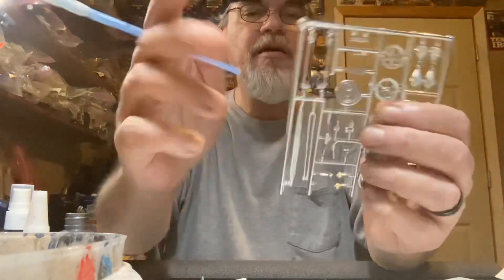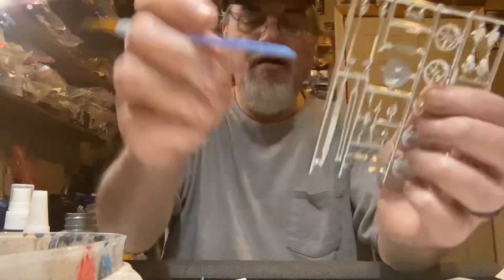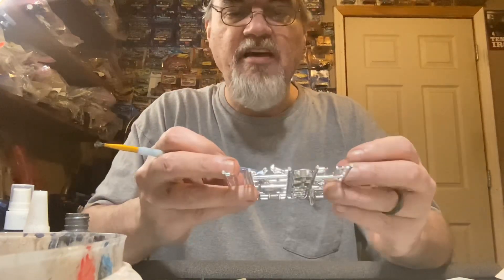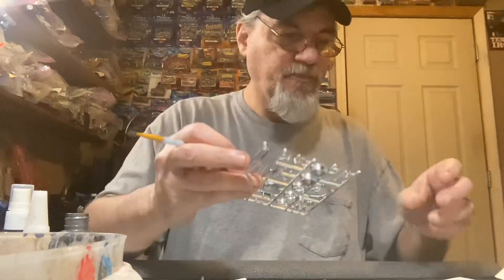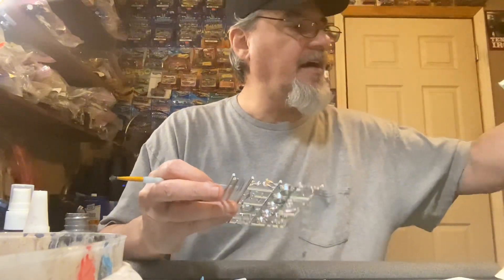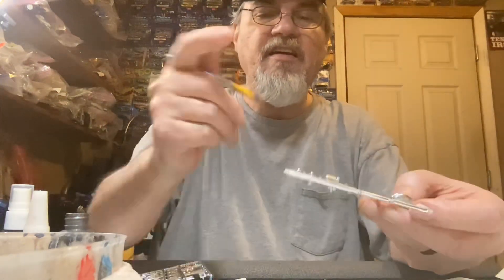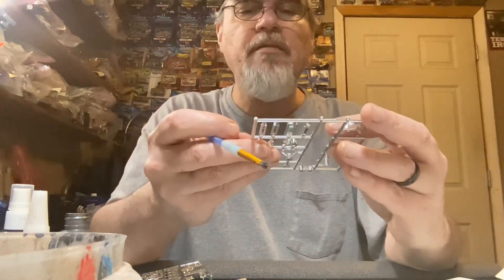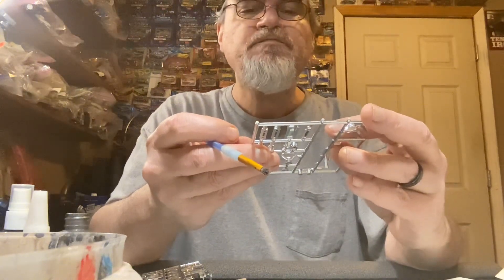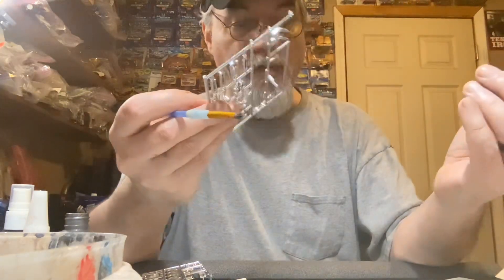I'm going with this setup right here for the chrome breather and the two carburetors - nothing sticking out of the hood. I don't want a hole in the hood or anything like that. I think I've decided I'll use the Thunderbird valve covers and we'll black-wash them to make them look nice.